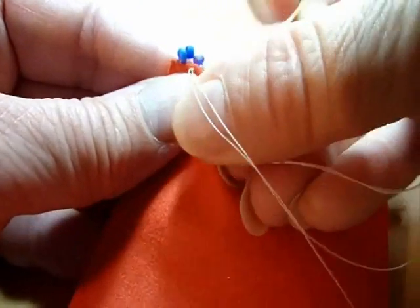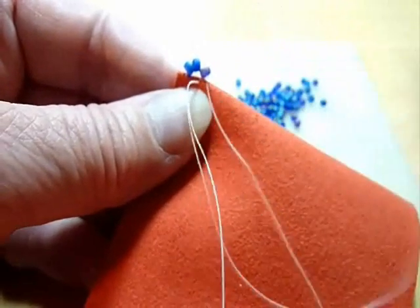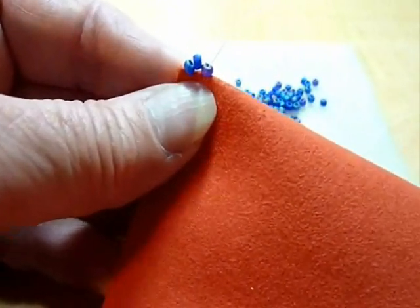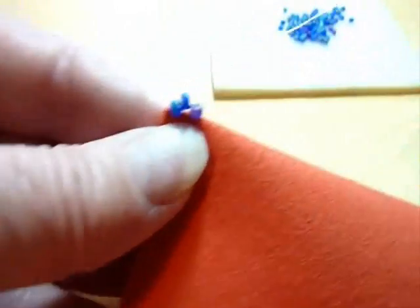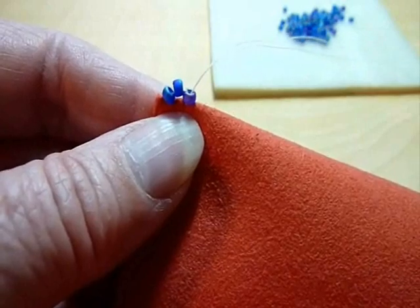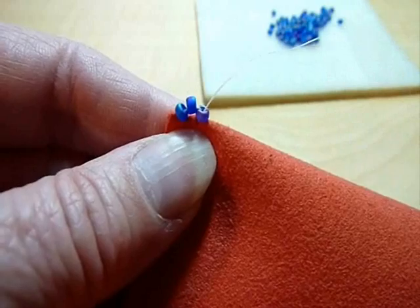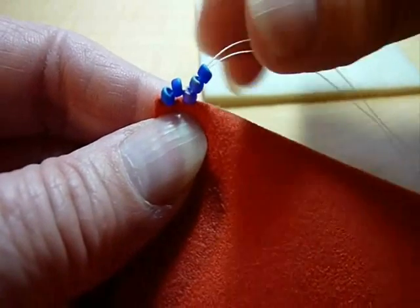To lock them in place, I pass the needle and thread through bead number three from the crease upward through bead number three. Now that I have three beads in place, bead number three becomes bead number one for the next stitch, so I'm going to pick up only two beads this time and let them fall down to the fabric.